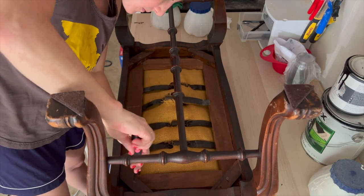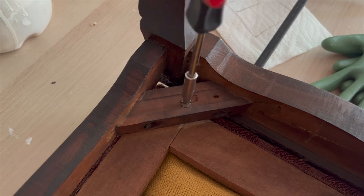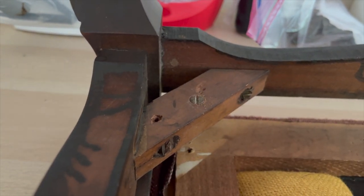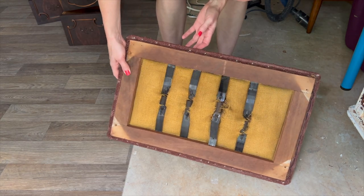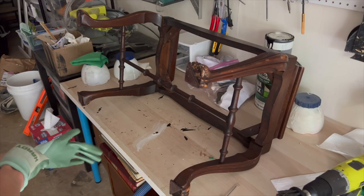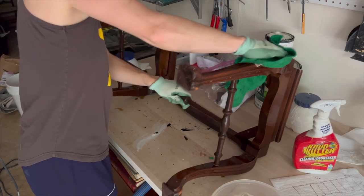Moving on to the stool, I'm unscrewing the bottom screws to separate the upholstered part from the frame. Once it was unscrewed, everything came off very easily. I've never reupholstered before, so I'm going to have to set this one aside and do some research and come back to it later. Having the frame detached made it really easy to clean — I just repeated the same steps with the Crud Cutter and my wet rag.